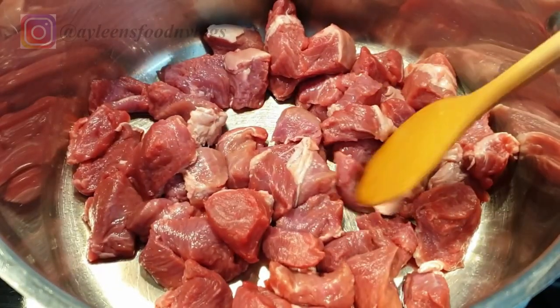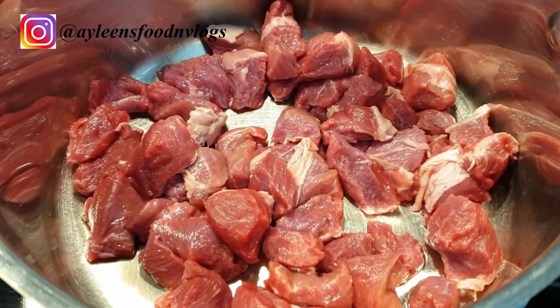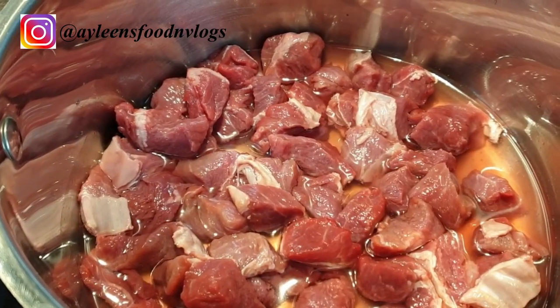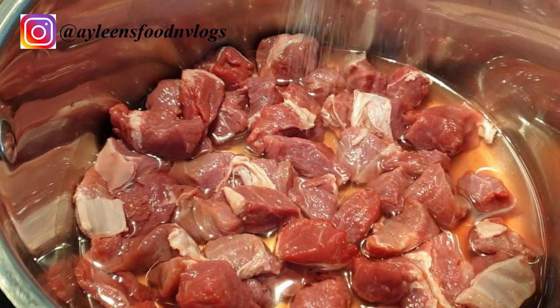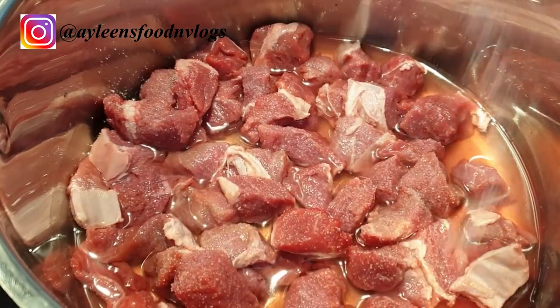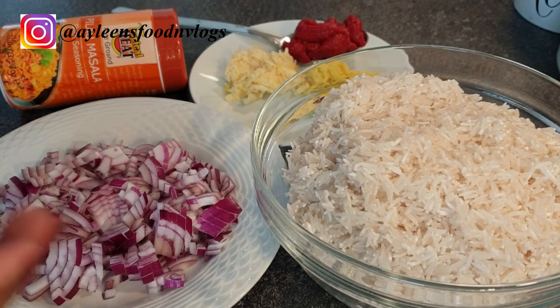The very first thing I'll be doing is to cook this meat until it's very tender. Add a little bit of salt to it as well, so we start building the flavors from the very get-go. The pilau has to be flavorful from the meat to the rice.